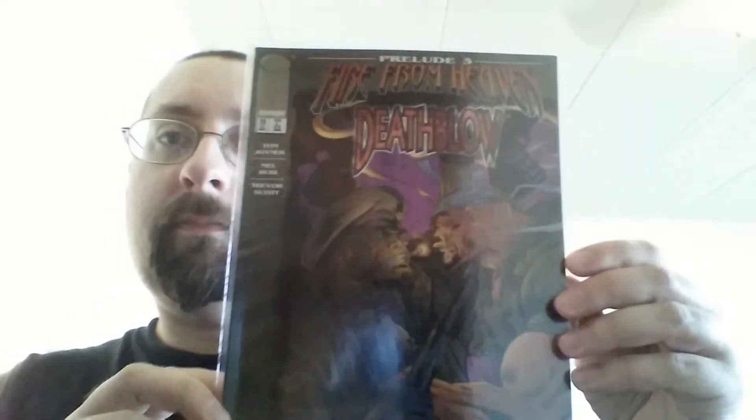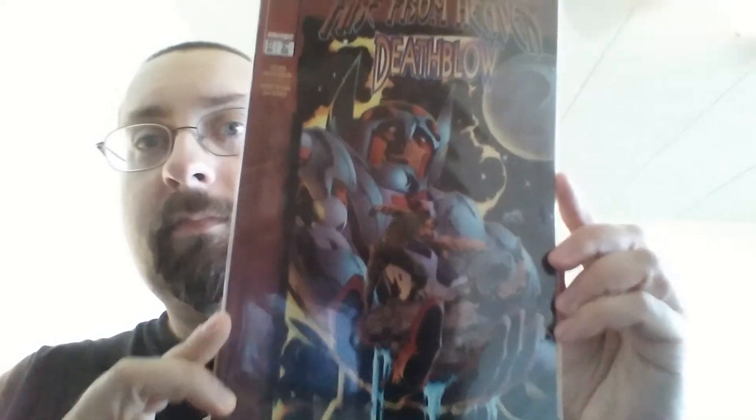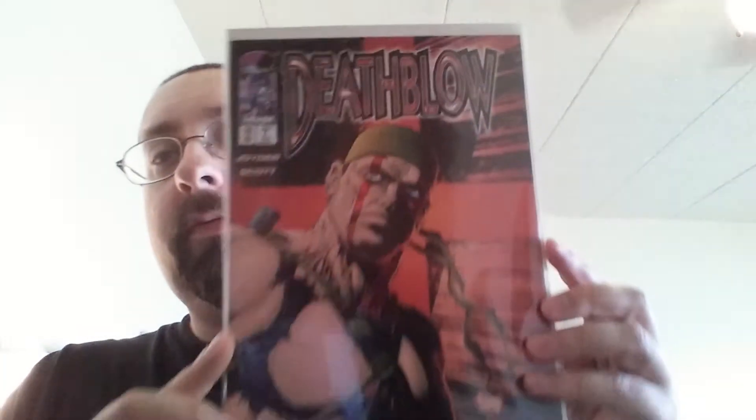This is number twenty-six — check out the back cover to that. Number twenty-seven. Number twenty-eight. Number twenty-eight, number twenty-nine. And Death Blow Wild Times — they made several Wild Times: Wild Times Wetworks, Wild Times Stormwatch, Wild Times Gen 13, things like that. This is the Death Blow one.